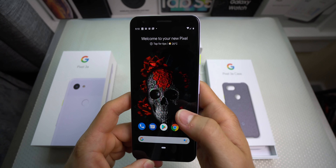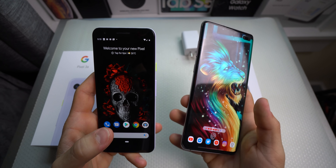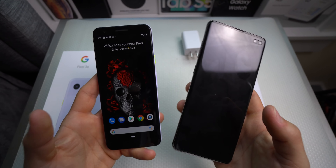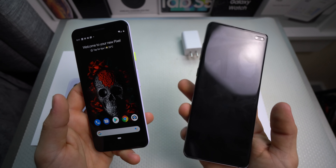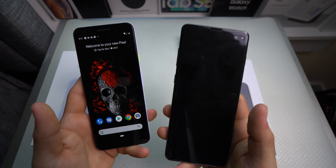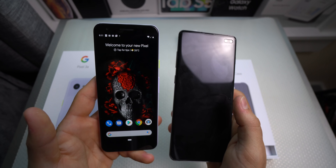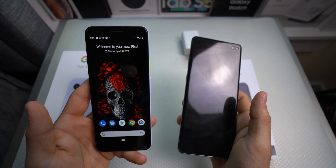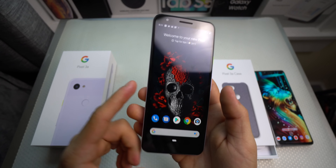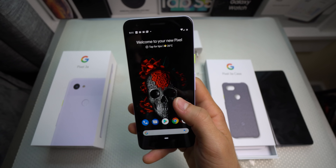Once I do that, I'm gonna do a one-week review and then a one-month review, so definitely be on the lookout for that. I will be doing comparisons against the S10 Plus as far as camera and overall performance go. There's almost a thousand dollar difference between these two phones — this ceramic black S10 Plus is $1,250 and this is $399 — so it's definitely going to be a very interesting comparison video. If you guys are interested, be sure to subscribe and like the video.